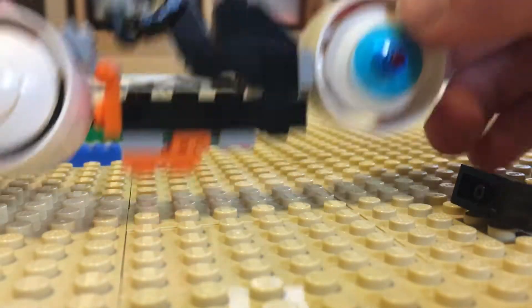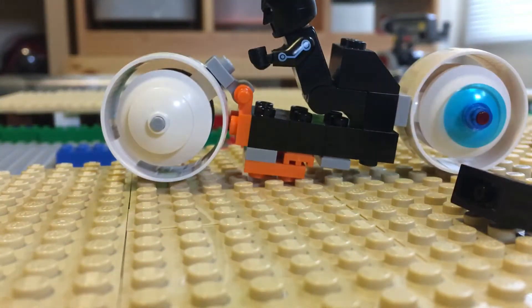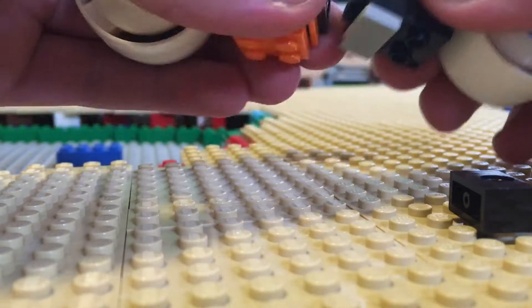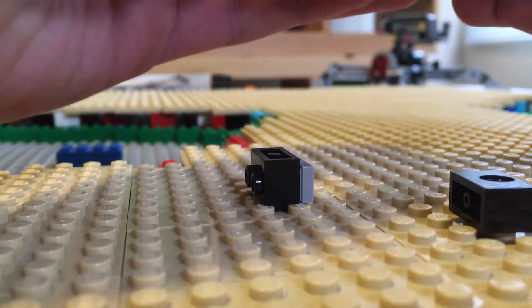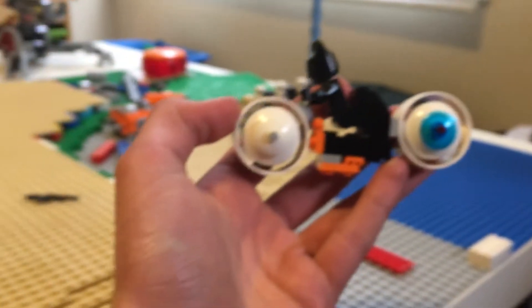And voila. I could also, if I think the body's too long, take off this piece and that piece. So really with prototyping you can get a lot of different designs.